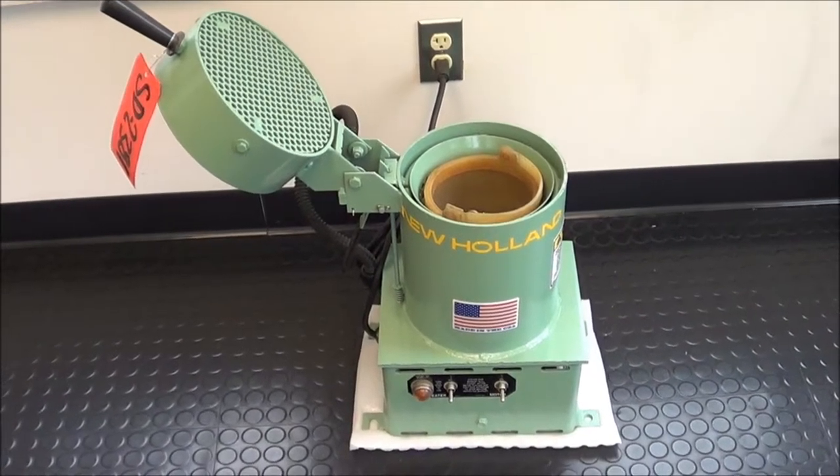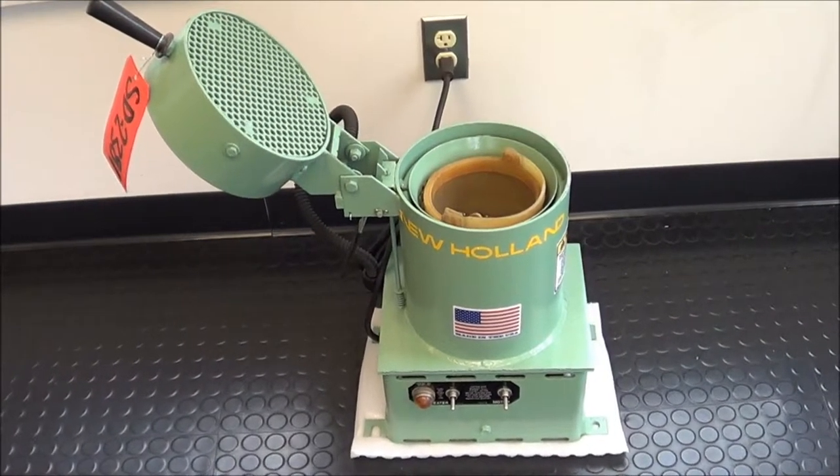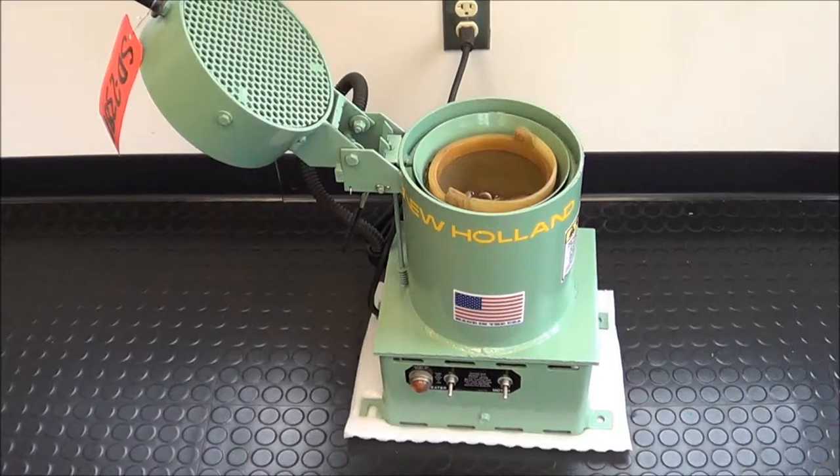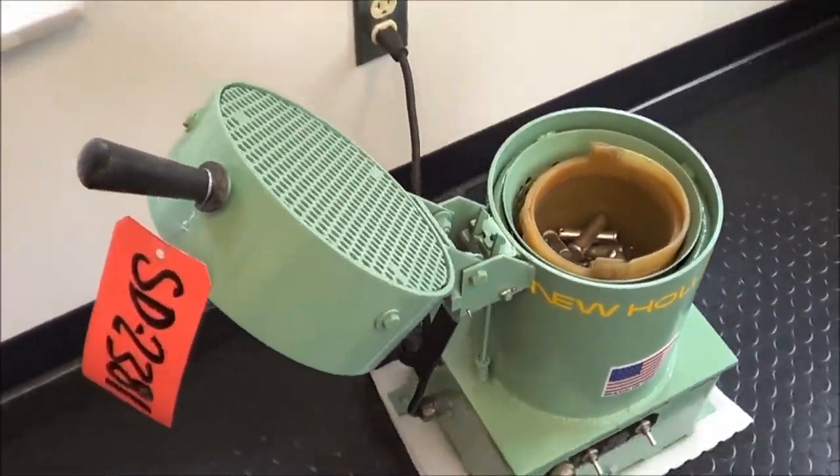Hello, you're looking at a New Holland K11 spin dryer brought to you by Landco. This is a 6x6 basket size spin dryer with a max load capacity of 7 pounds. Basket speed is 1100 RPMs.